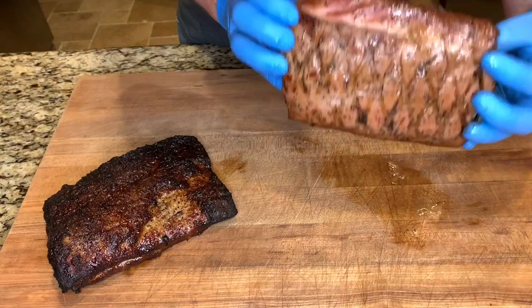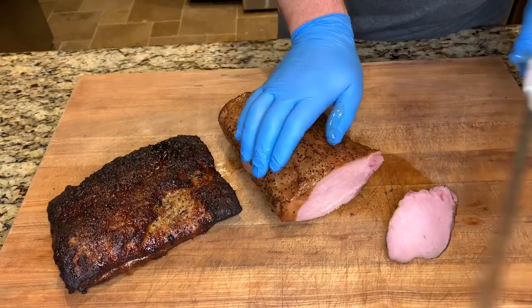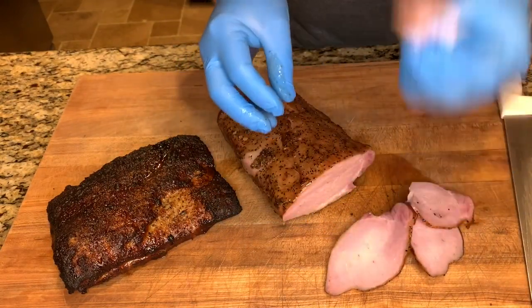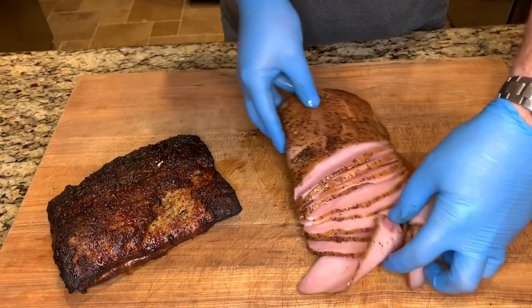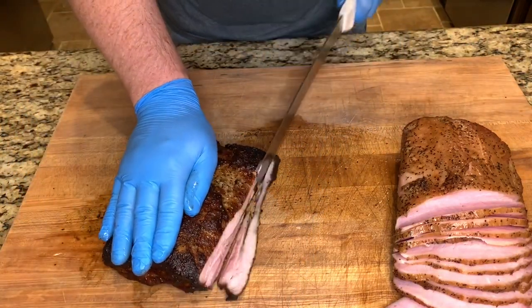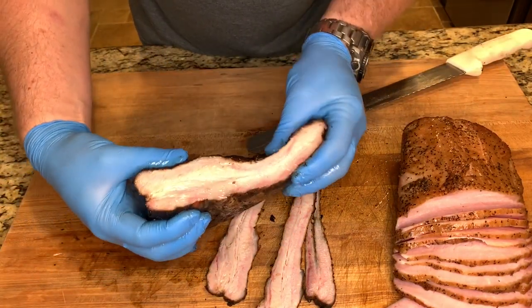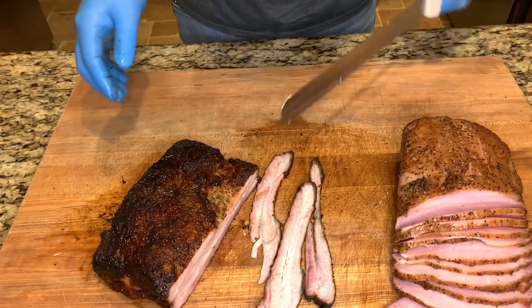The pork belly is feeling nice and tender. The ham is looking good — nice color. Let's go ahead and slice in and see how they look. Nice pink color from that brine. Let's slice off a piece and get a taste. Smoky, not too salty — better than ham you can get at a store. Let's give this pork belly a taste. You can really taste that citrusy garlic marinade. That's really good.